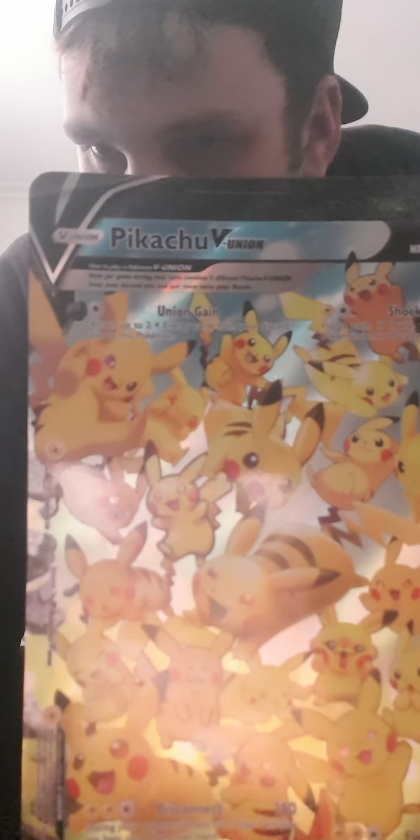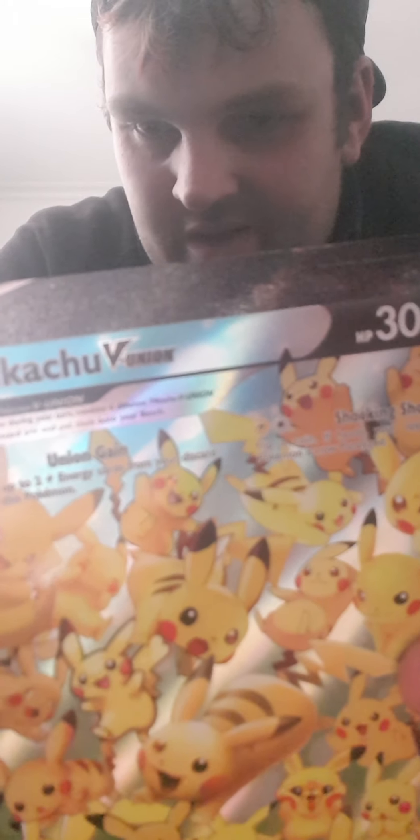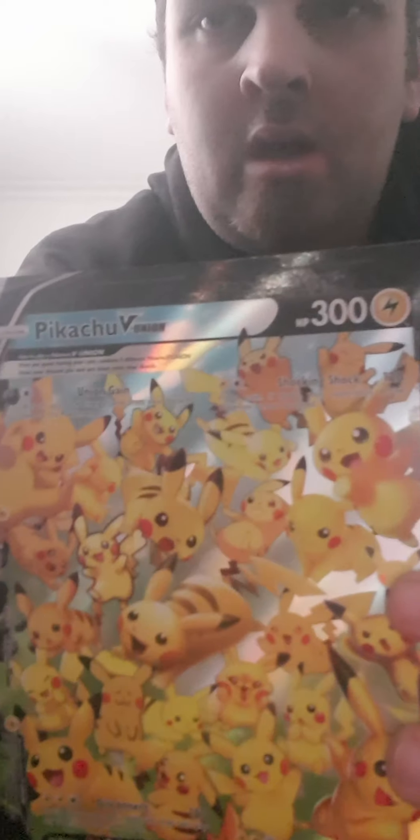Once the card is in play it has four attacks. The first attack at the top is Union Gain — it allows you to attach up to two Lightning Energy from your discard pile to the Pokemon, which is great for accelerating energy. The next attack is Shocking Shock — a cool name. It costs two Lightning and one Colorless energy, does 120 damage, and if you flip heads your opponent's Active Pokemon is paralyzed.